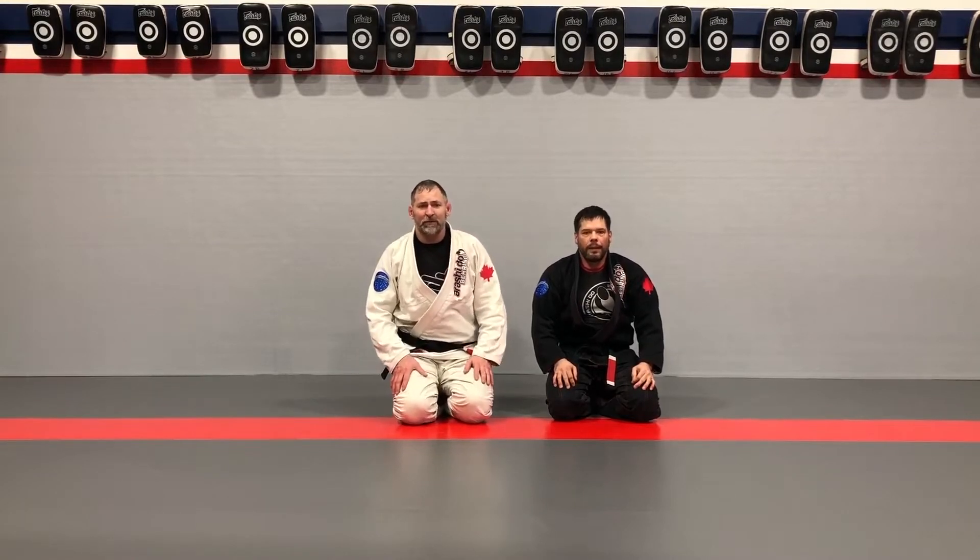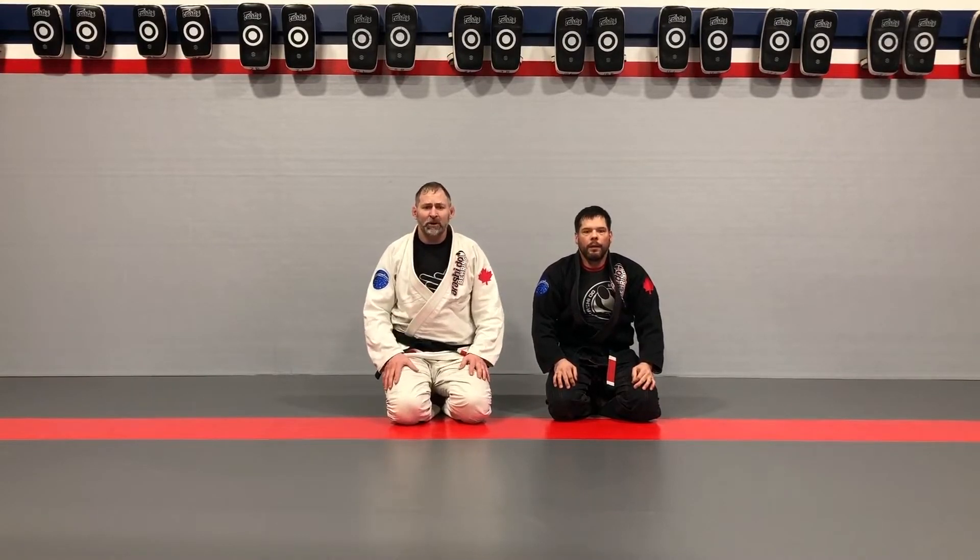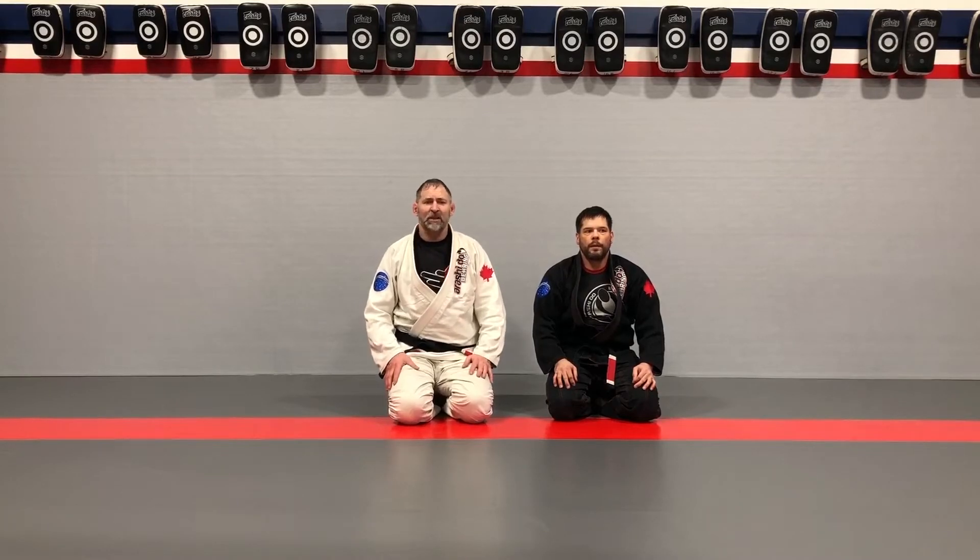Hey guys, we've got a little bit of bonus stuff here for you. Professor Neil is going to show us some reverse x-guard, and we're going to be adding little parts of the curriculum for you guys, just for fun — things that you might want to be interested in knowing. For those that really like to delve deep into x-guard, we'll be adding more parts in the bonus section.